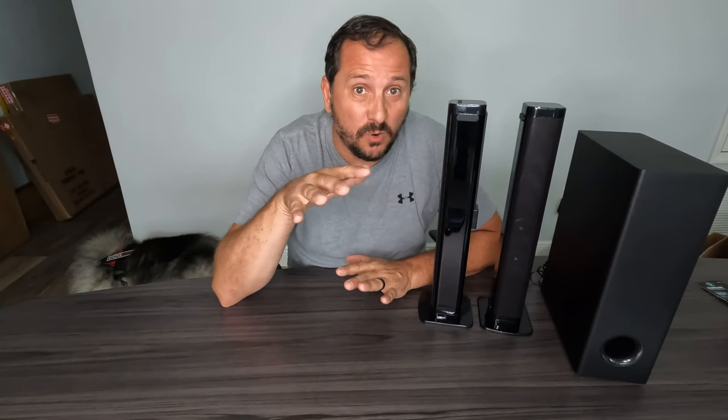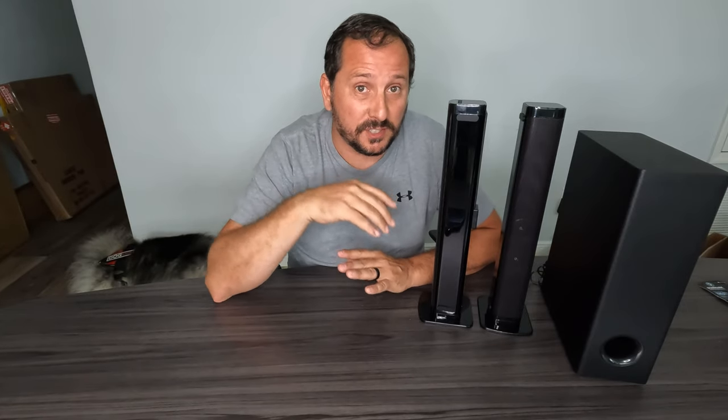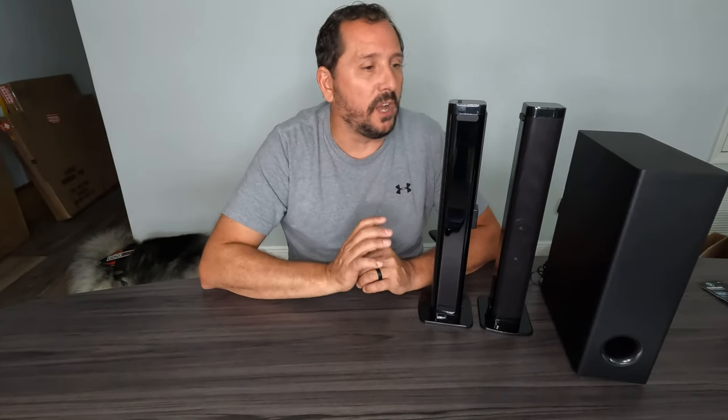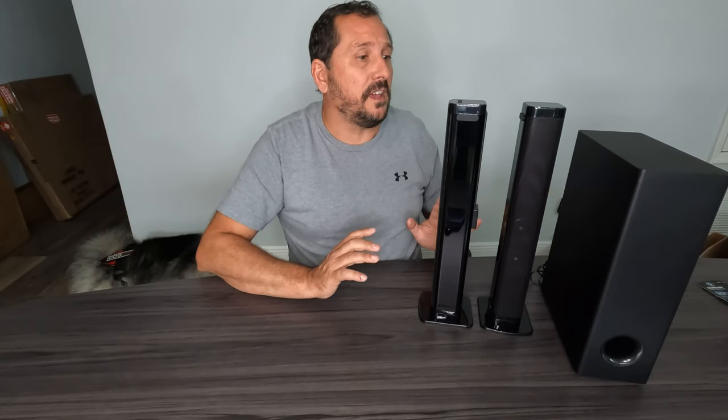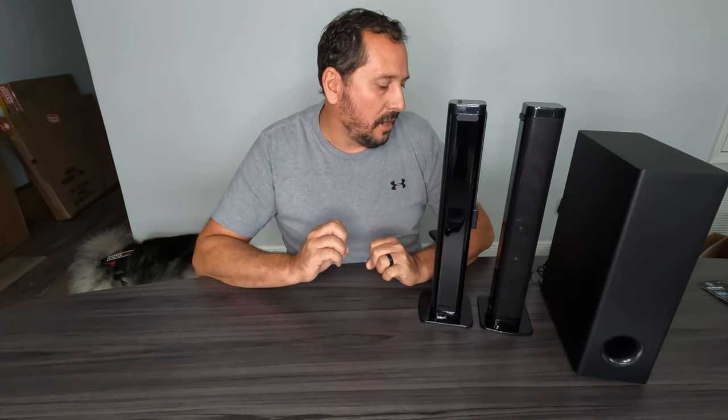Hey, before I finish this up, I want to tell you I think this is phenomenal for what it is. The sound quality continues to impress me — I've played with it all day and it's crazy cool how good it sounds. And it's incredibly light; normally subwoofers tend to be very heavy, but not this one.